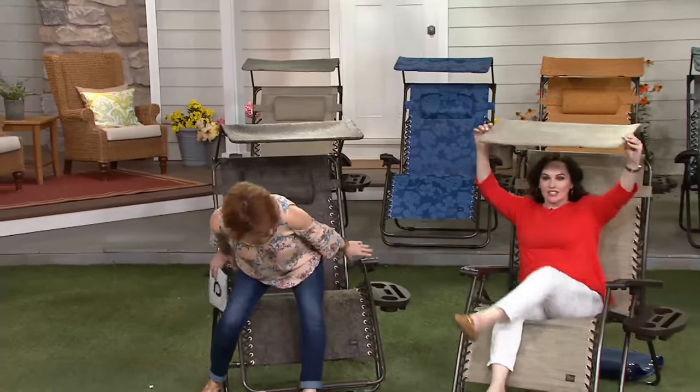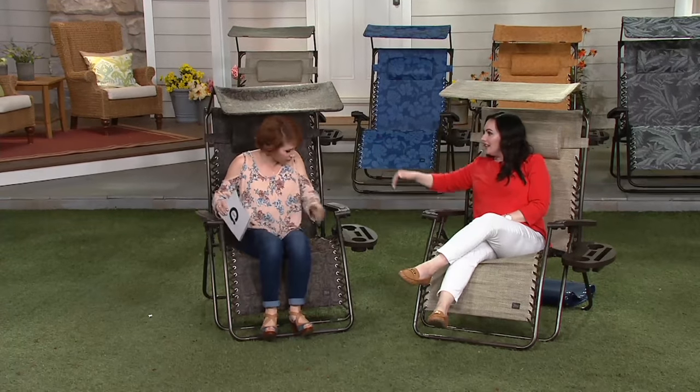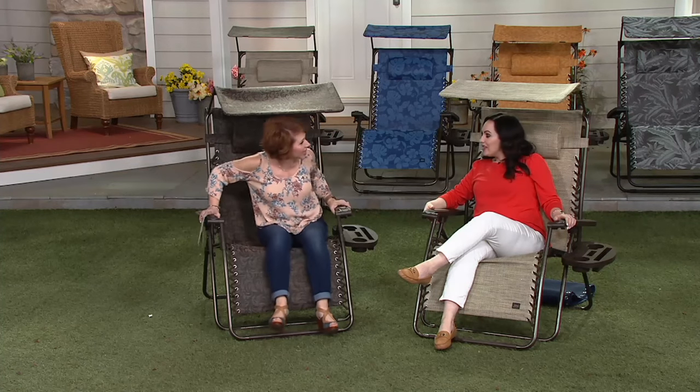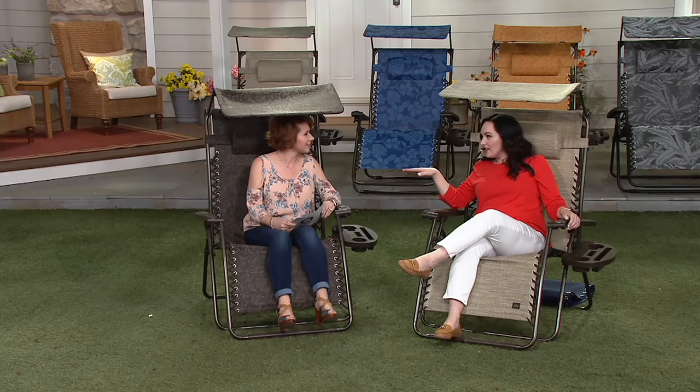The extra-large size means you could sit here and have one of your kids on the side with you. These chairs are made by Bliss, leaders in outdoor furniture, and what sets them apart is their quality and comfort. This is the most comfortable and largest chair on the market, and those seven extra inches wider make all the difference.